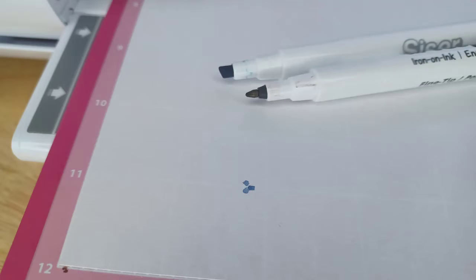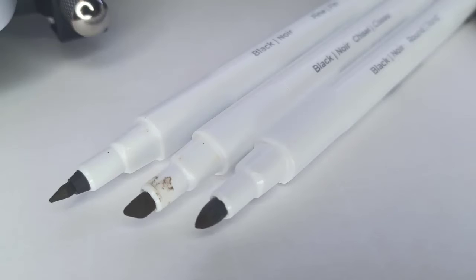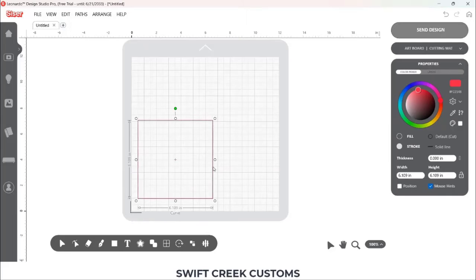My blue dot is right in the middle of the right dot there. Here's a look at the scissor markers — the black set has three different tips: a fine point, chisel, and a round. You want to be very careful not to smoosh the tips. The best way to do this is to test it. I'm going to include a test file in the description below as well as links to the sublimation markers.